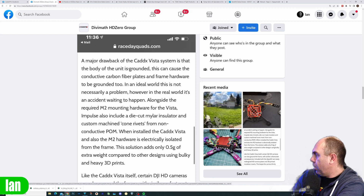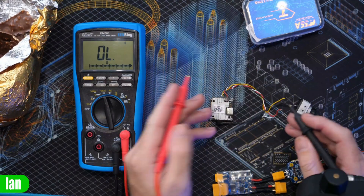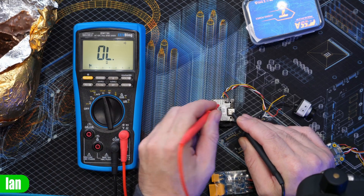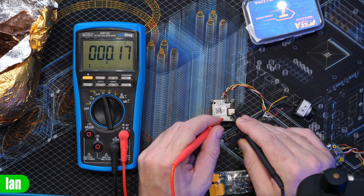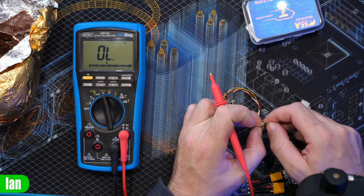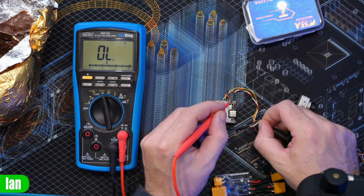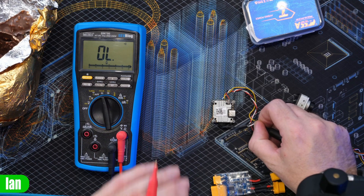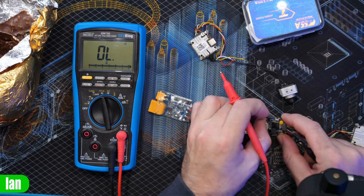Let's have a look at this. The first thing we want to do is check the Vista and see if it's grounded. The USB-C port is always going to be grounded. Yes, it's grounded all over. Comparing it to the negative terminal — yes, it's grounded. Not particularly unusual.